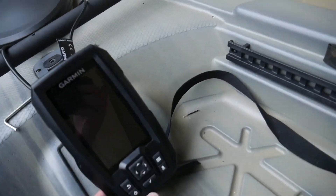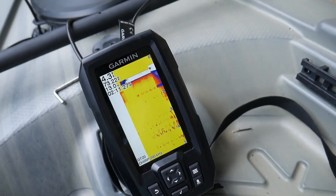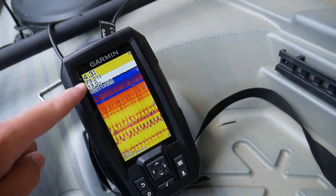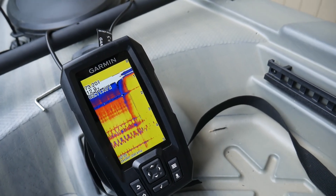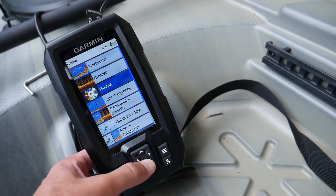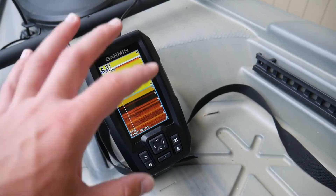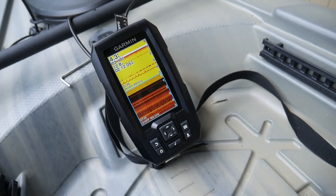Now I'm going to turn it on real quick to show you what it looks like. The traditional sonar looks like that — it says 4.3 feet, though the transducer is in a bucket so it's being a little weird and won't work quite properly in there. It also has ClearVü combined with traditional. That's the ClearVü view and that's traditional. Anyway, we're going to go out to the lake and actually test it out and see what it looks like mapping the bottom of the lake.